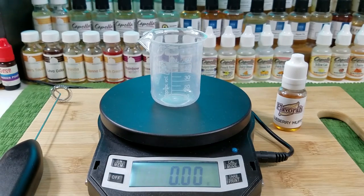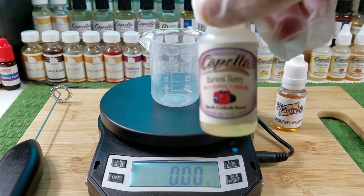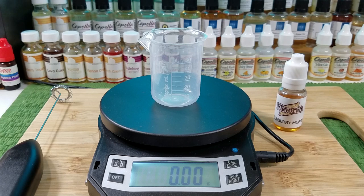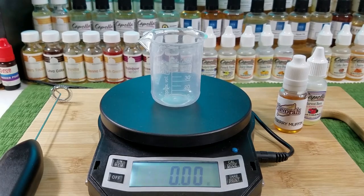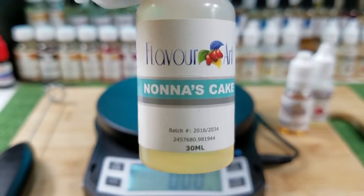Next I'm going to use Capella Harvest Berry. I like to smell every flavor before I put it in — it gives you a good idea of how you want to blend the flavors. The next one is a different take on cake: I'm going to use Flavor Art Known as Cake. When I smelled it I could detect that flavor in the inspiration juice.